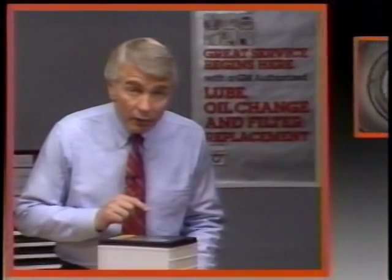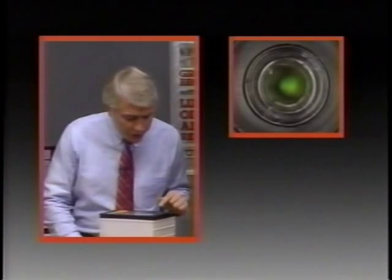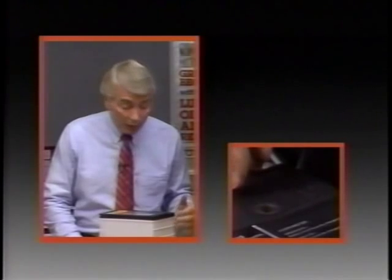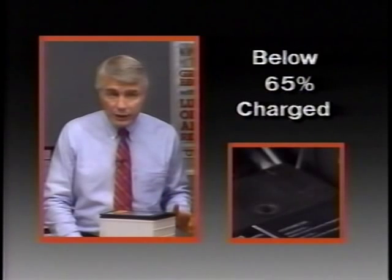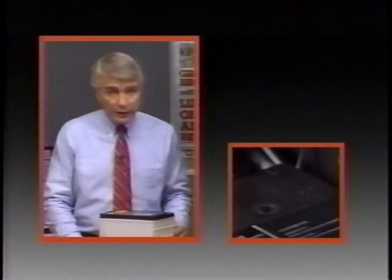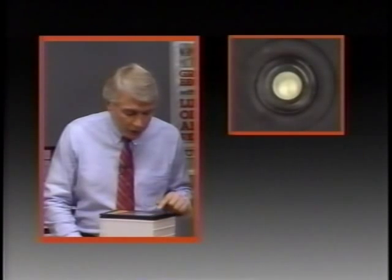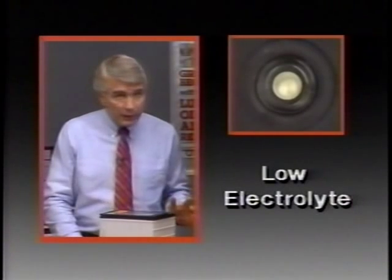Now look down into the battery's built-in hydrometer. Is the green dot visible? If so, the battery is 65% or more charged and is ready for use or testing. If you can't see anything green, tap the battery a couple of times to make sure the green ball isn't stuck out of sight. If the eye remains dark, the battery is below 65% charged — you have to charge it before you can run a load test.